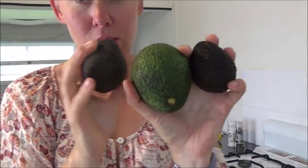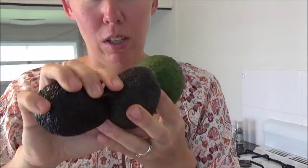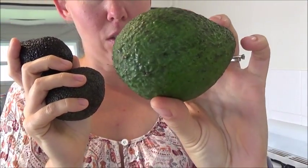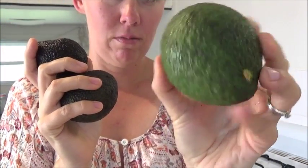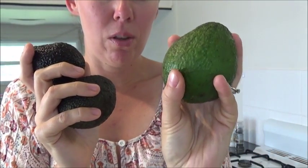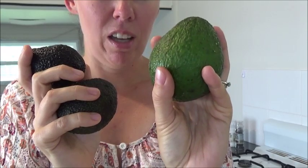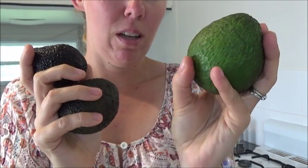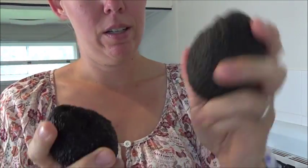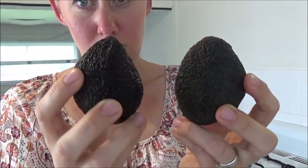I have three avocados, so it's a good video for me today because I have them at different stages. This one is green. It's very hard, so when I press it, it's really hard, so it's not ripe. If I cut it open, I personally am not going to enjoy it, so that one's going to stay out and get ripe.